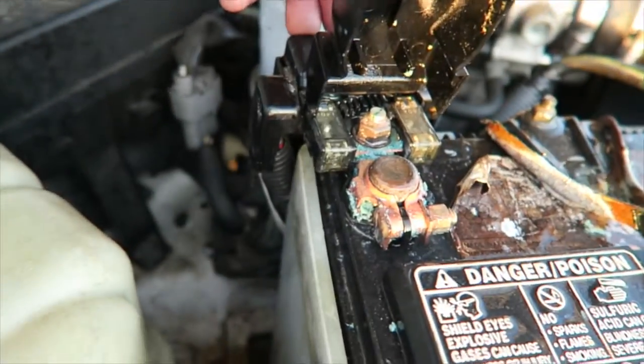So I bought a Coke, poured it all over the terminal, waited for the sizzling to stop, flushed the whole thing with water, and then used WD-40. What does the WD stand for? Water displacement.